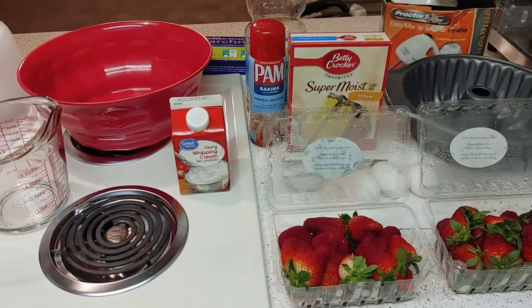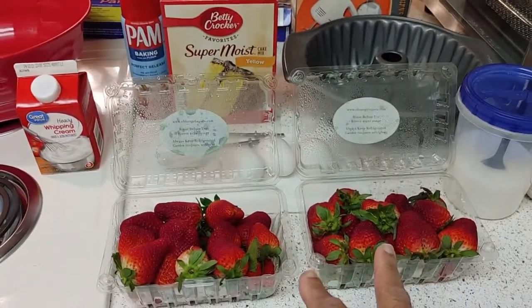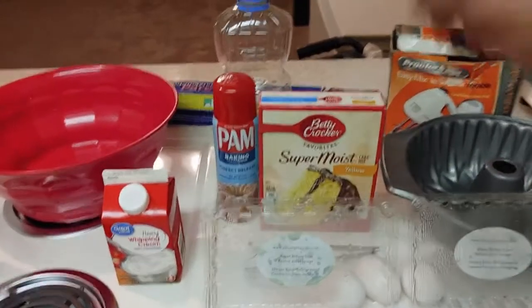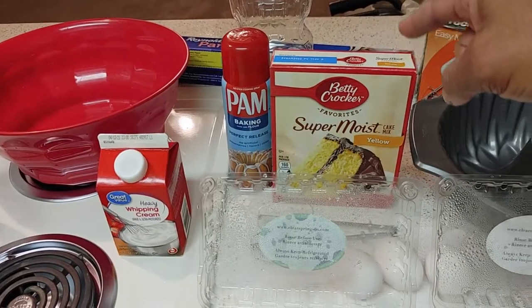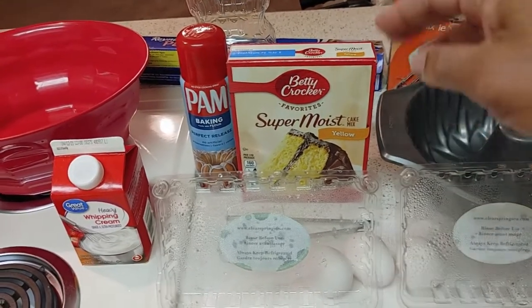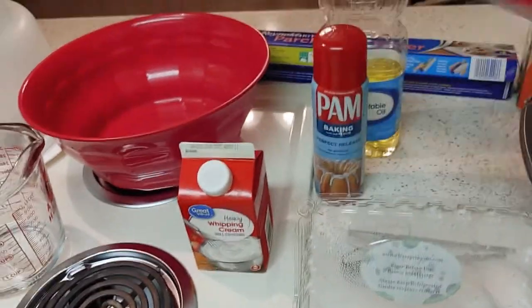Okay folks, I'm back, and here are the ingredients you're gonna need. You'll need two pints of strawberries — you can get the large or small; these are the small versions. I'm doing a quick box cake today. You'll need a box of Duncan Hines cake mix, and you're gonna follow the recipe on the back of the box.